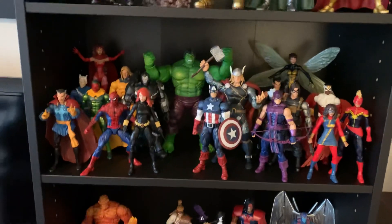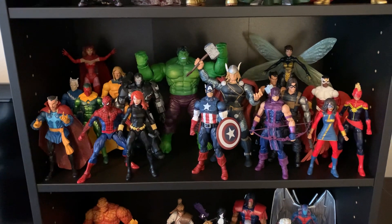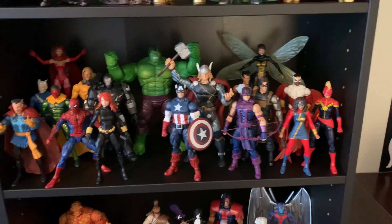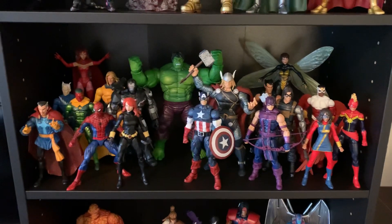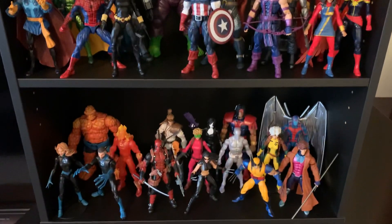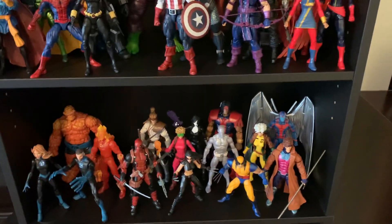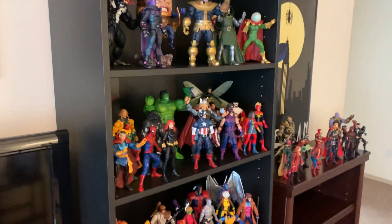As soon as I finish the Avengers display — as soon as I get Black Panther, since Ant-Man's already on the way, the new Iron Man shows up, and I finally get a good Black Panther — I'm going to consider my Avengers display done for now. And I'm going to move into completing the X-Men. And then after that I will move into completing another area of my Marvel collection that is not currently over here — I ran out of room.